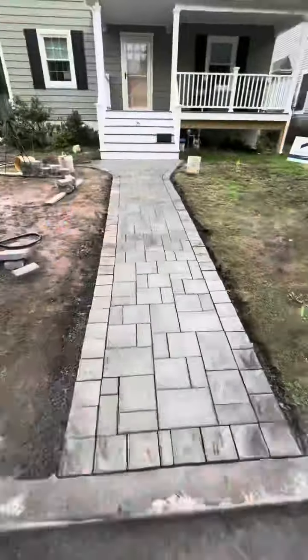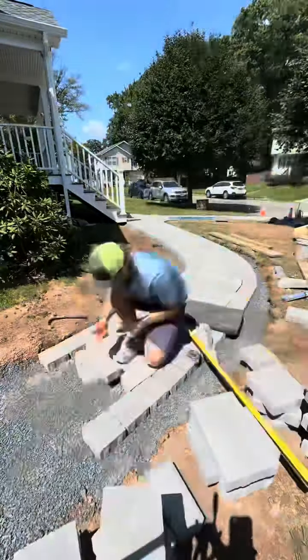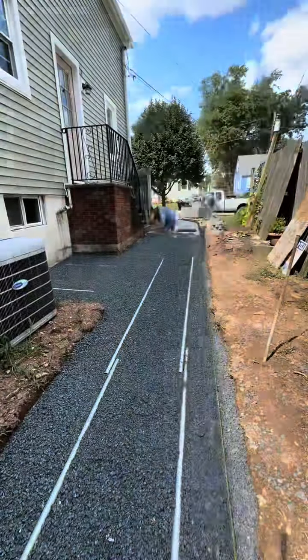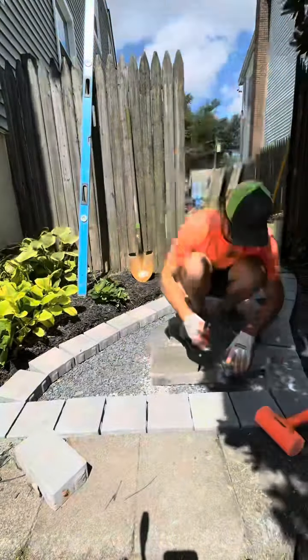Now we're doing a shale gray Eva paver with a shale gray valet six-by-six border. The pattern is a randomized pattern that's supposed to resemble bluestone. It is the sister of the blue 60 paver, which is the much bigger one we use for patios as opposed to walkways.